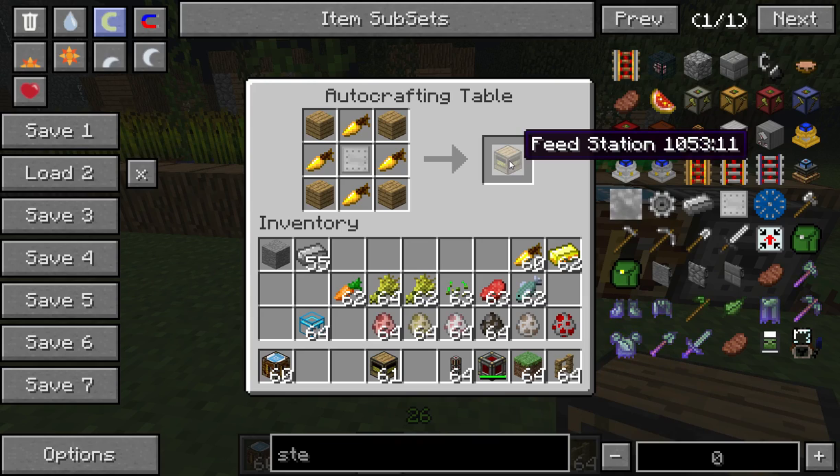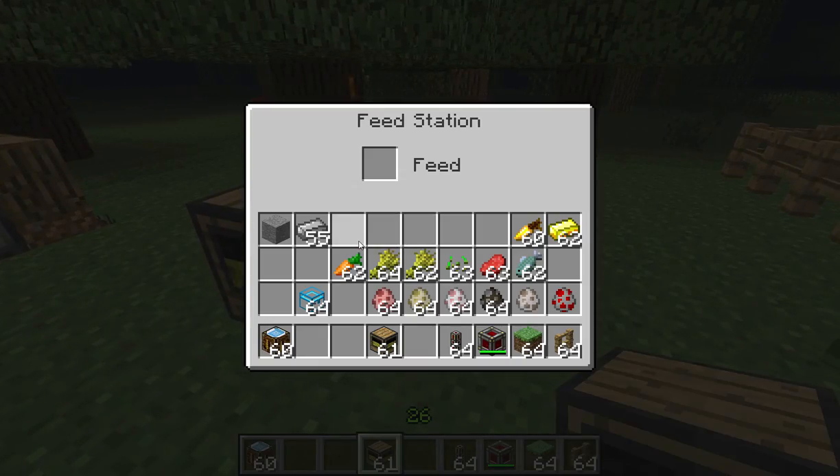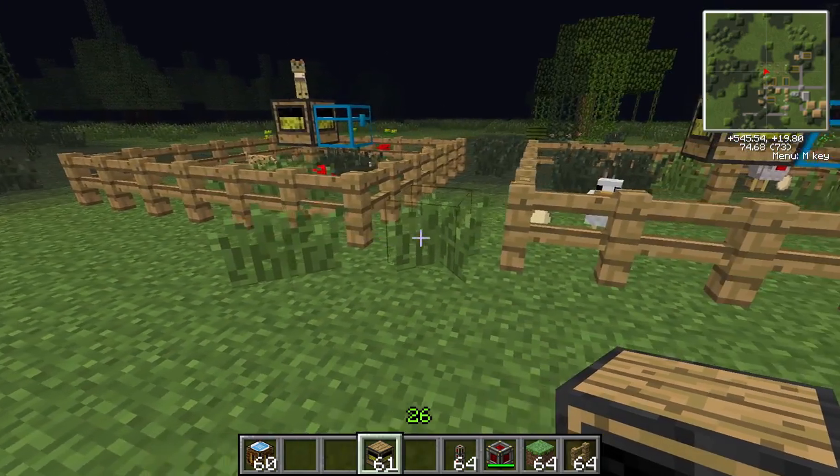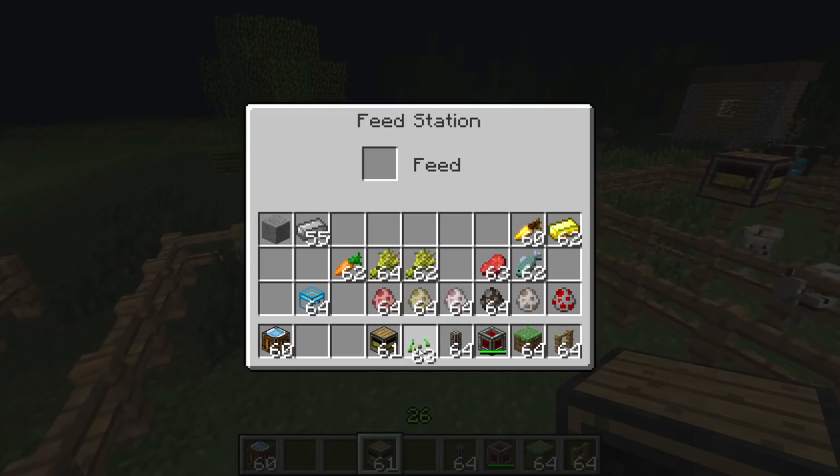The feed station's purpose is breeding. It can breed cows, pigs, sheep, wolves, and cats or ocelots. You can provide the feed station with wheat, raw beef, fish, or carrots. I'm told you can also breed chickens with seeds, however — it might just be my version — I can't put seeds in the feed station, so that may need clarification. Everything else I know does work.